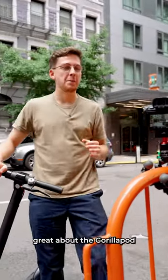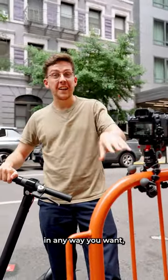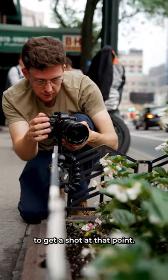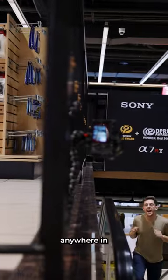What's great about the Gorillapod is that you can bend the arms in any way you want, so you can use anything in your environment as your tripod if you need to get a shot. And I literally mean anywhere in your environment.